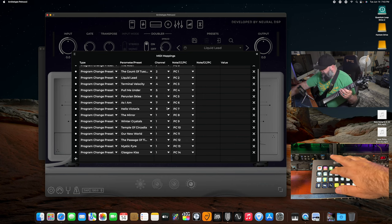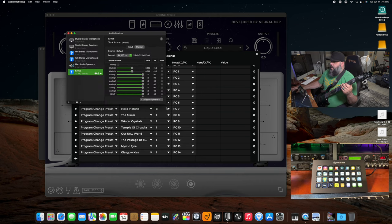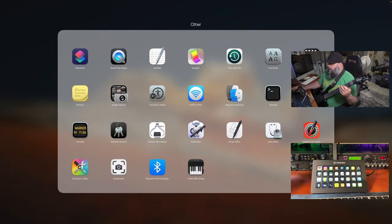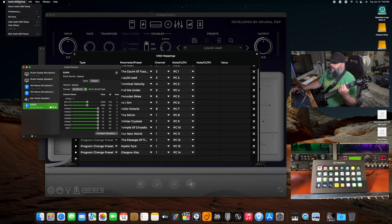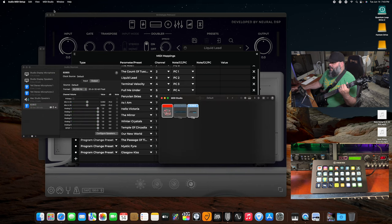To start off, you go to MIDI. I have it set up to open the Audio MIDI Setup. If you are on a Mac, you go into Launchpad, go into Other, and then go into Audio MIDI Setup. That opens up the window right here — it takes you to Audio Devices. That's not what I want. I go up into the menus and select Show MIDI Studio — that's what you want. It's under Window.